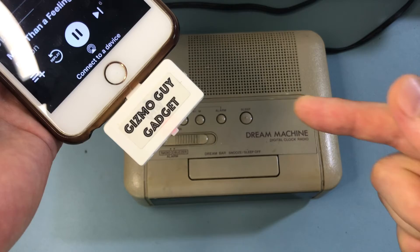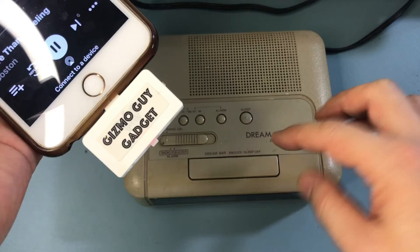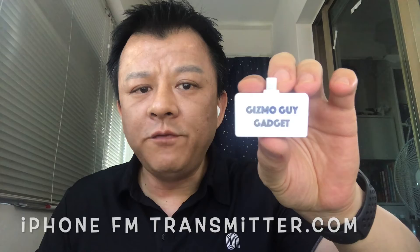You can get this device from iPhoneFMtransmitter.com — get the Gizmo Gadget by Wesley. To find out more about the product or to make a purchase, please go to iPhoneFMtransmitter.com, or click on the link below.